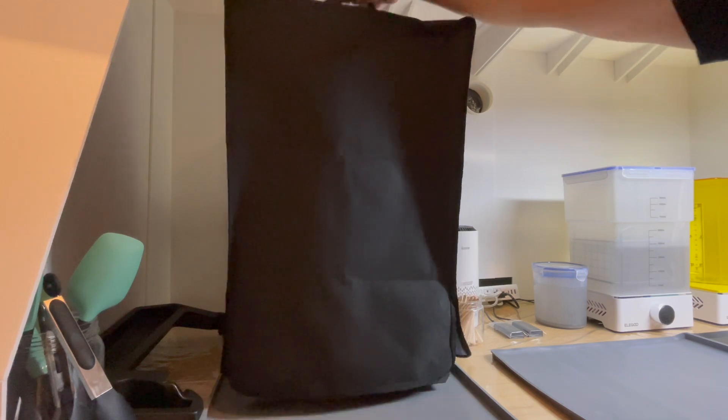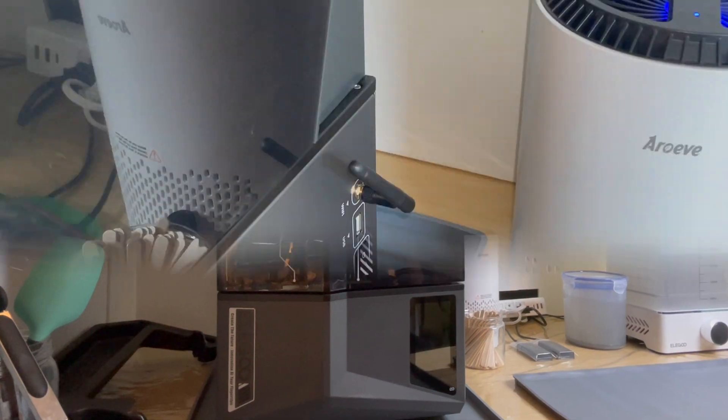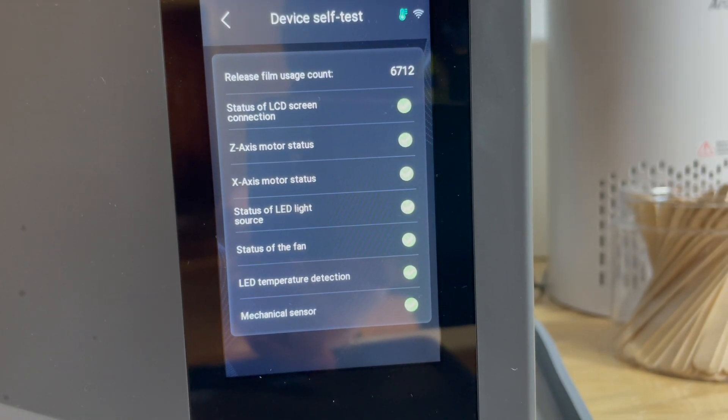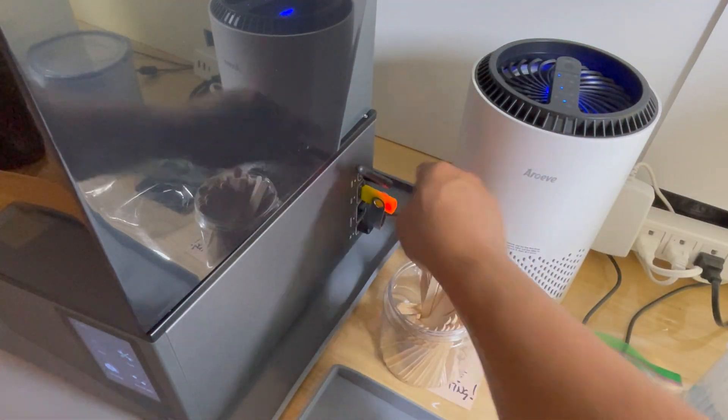Then I take off the cover on my printer which blocks out UV light, which I'll put back on later for the print. I power on the machine. This machine runs its own self-diagnostic test. Then I plug in the USB drive which has my STL 3D print files on it.